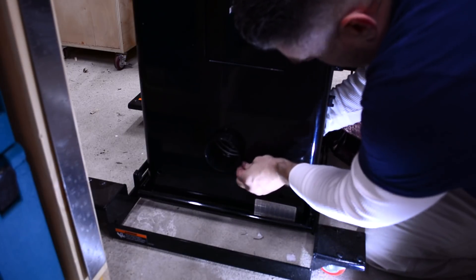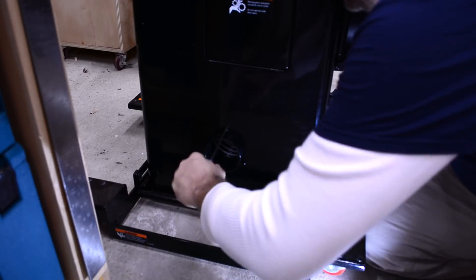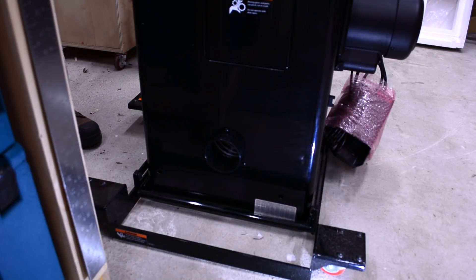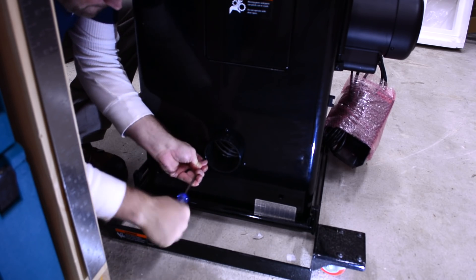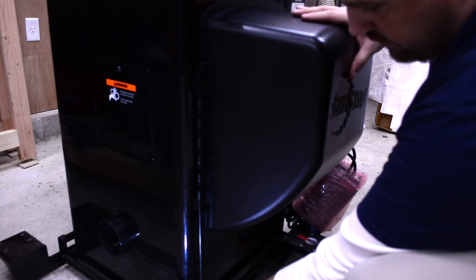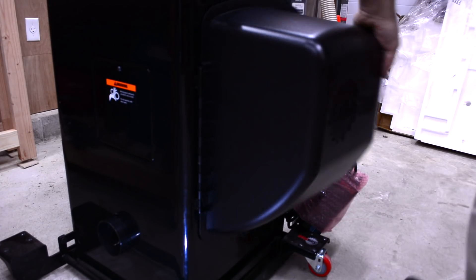Move around to the back of the saw and secure the dust port flange to the saw using the included hardware. Next, install the motor cover. Take the motor cover rod and run it up through the bottom towards the top. Once inserted all the way, rotate the rod so that the bent part hooks into the cover, then gently tap the rod.